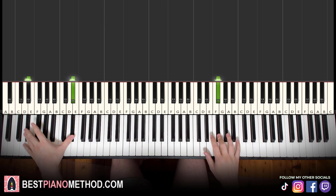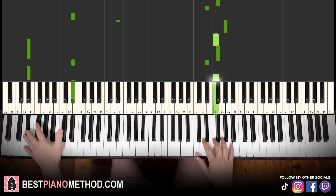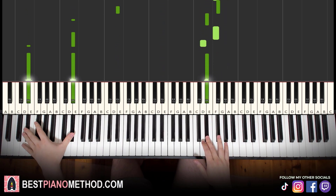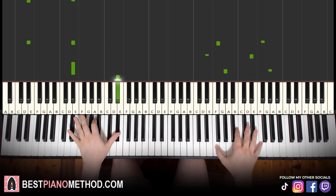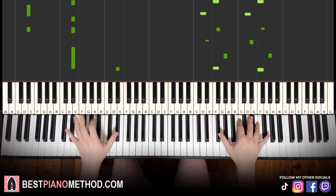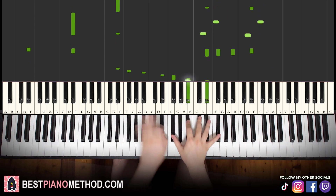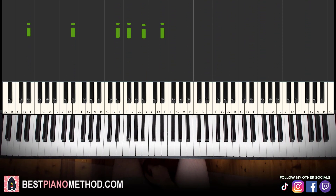Left hand you can just alternate between the octaves — you can do something like that. And then right hand you can also do octaves as well. Okay, all right, there you go. Very epic theme and not difficult to learn.